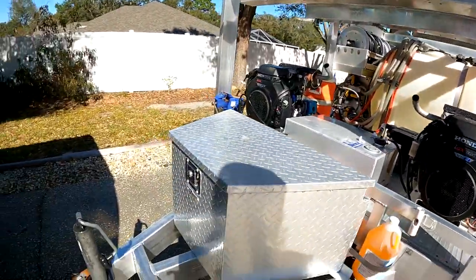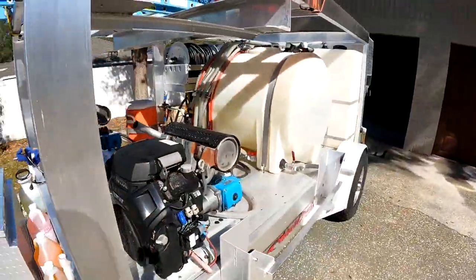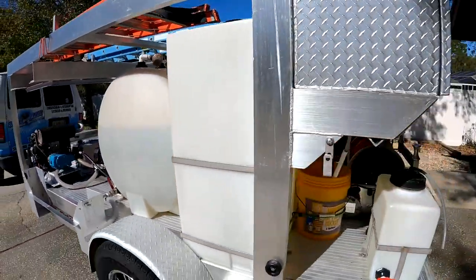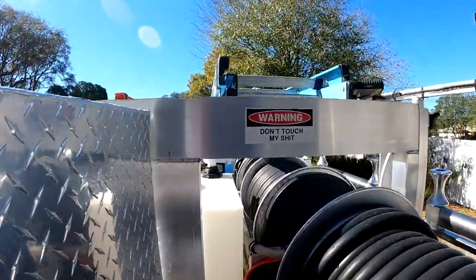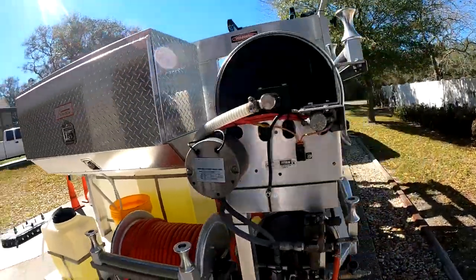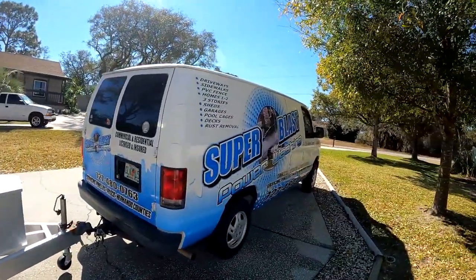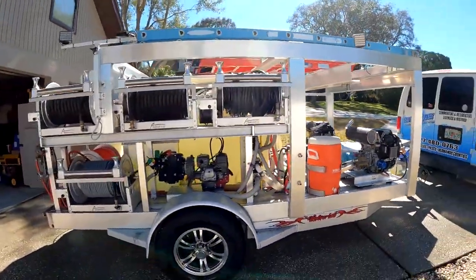All right, let's have a final look at the work that was done. Everything is nice and shiny — look at that, everything looks good. Just got to wipe down the machines here, a little bit of machine spray to get that cleaned up a little bit better. Tool boxes look great. And remember: don't touch my stuff. Everybody should have one of those stickers.